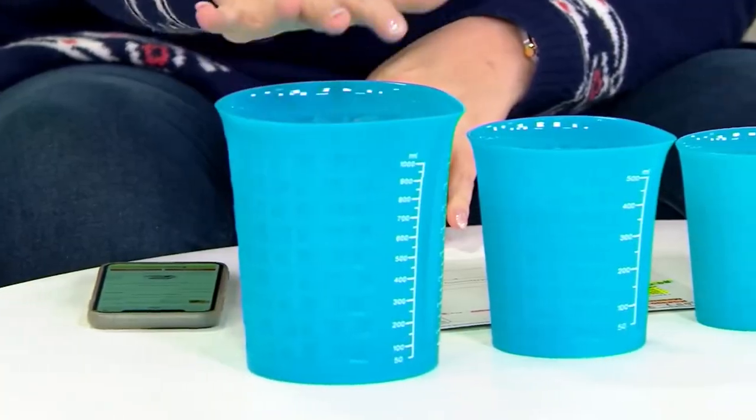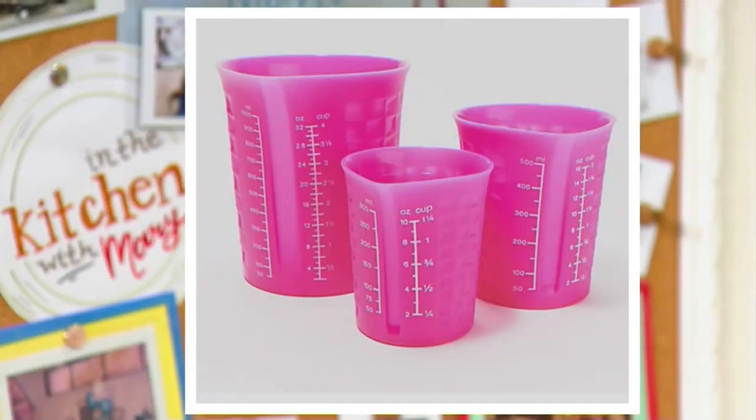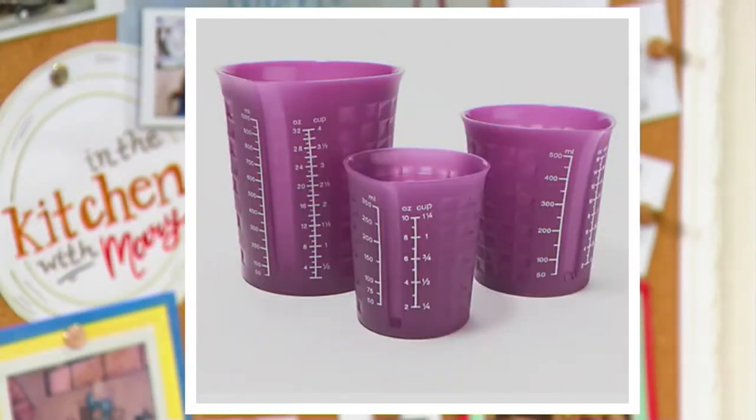We're going to take a look at our color choices before I run out of time. We have the set of three in teal — most popular. We have the pink, that's very limited, only about a dozen remaining. And then we have the purple, with fewer than 400 to go around. Dishwasher safe, microwave safe, three easy payments of $9.17. Chef Jeremy Parker, thank you so much for being here — it's always fun to spend time with you. Always a great time, Mary D — have a great holiday weekend, I'll see you next weekend!